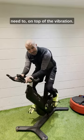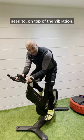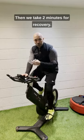We could also add resistance if we need to on top of the vibration. I think that was just about 20 seconds. Then we take the full two minutes recovery.